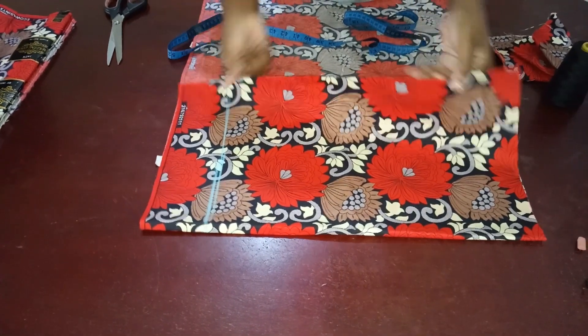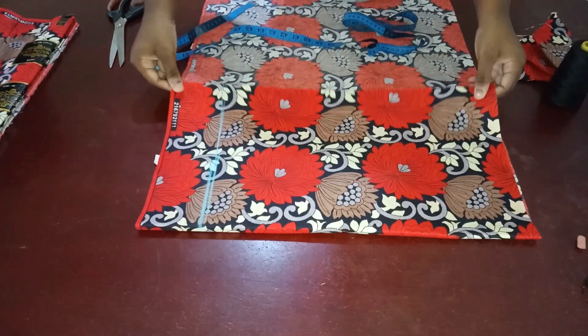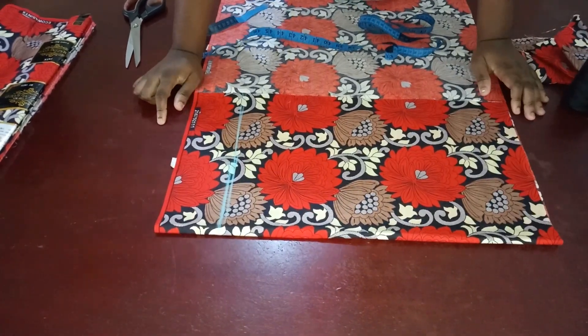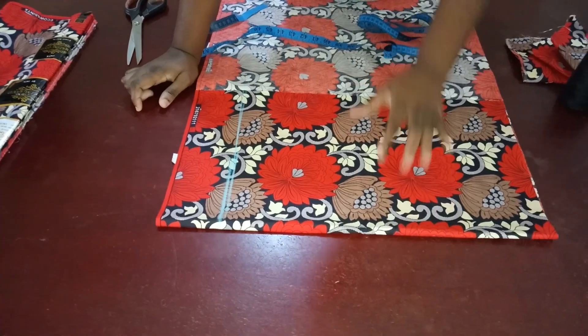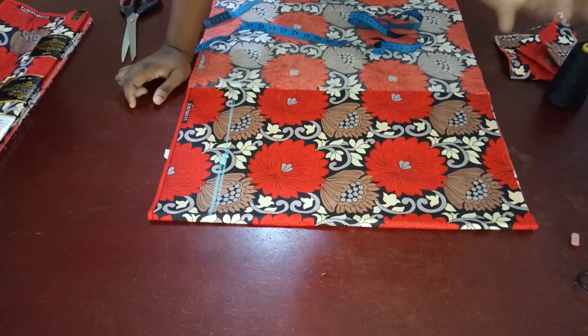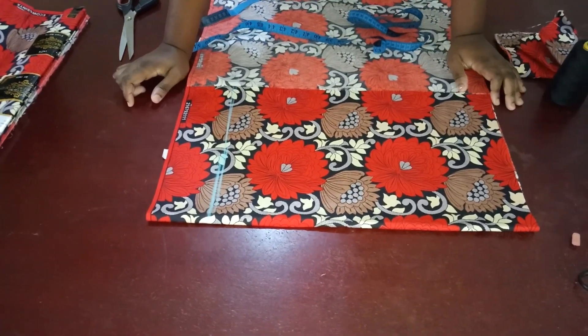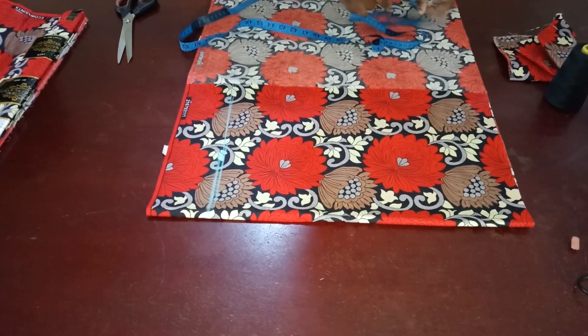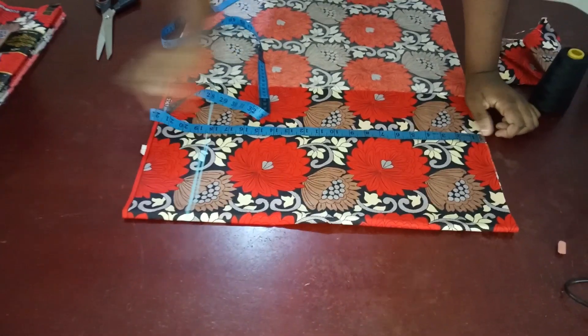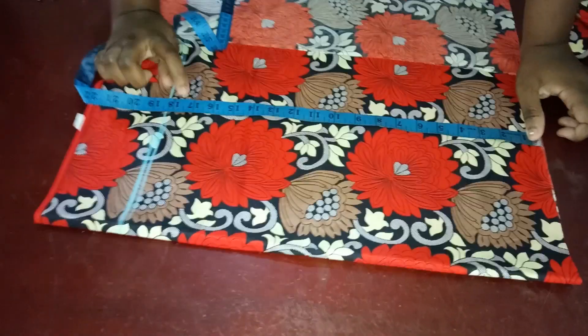Once you fold it into two, you're going to check that the width you have is your bust measurement divided by 4, plus about 1.5 inches or 1 inch depending on the seam allowance you want to use. Then the next thing you have to do is check the shoulder to waist measurement.